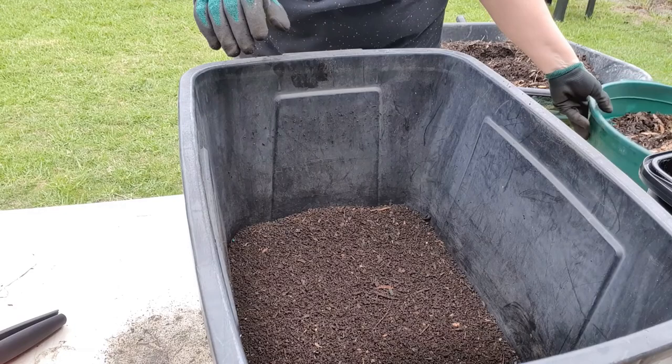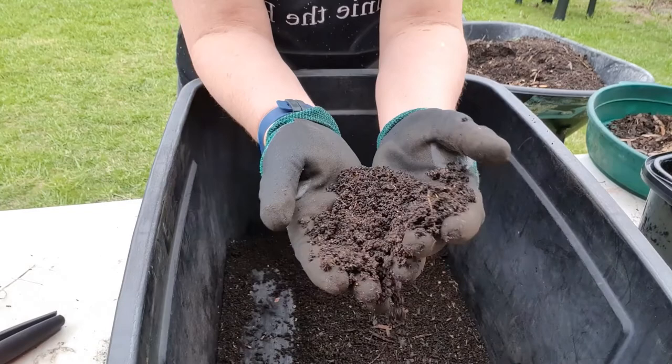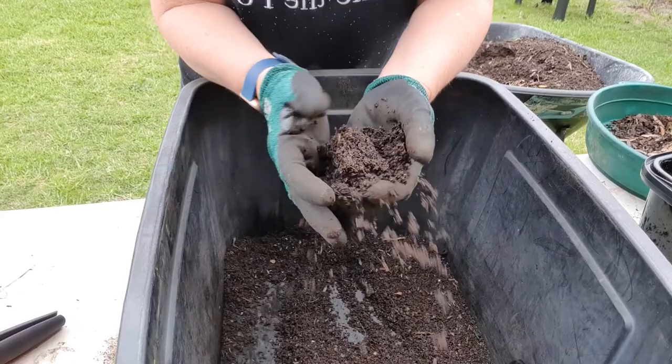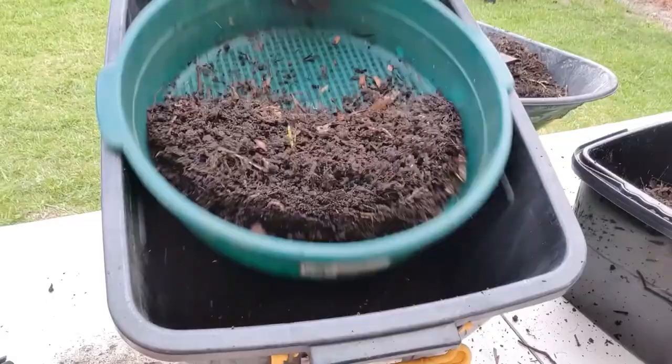I don't know if you can see in there, but this is absolutely beautiful — lovely, soft compost. It's amazing, isn't it, what you can turn everyday products into. That was just all from food scraps, paper, cardboard, coffee grounds — it's incredible.